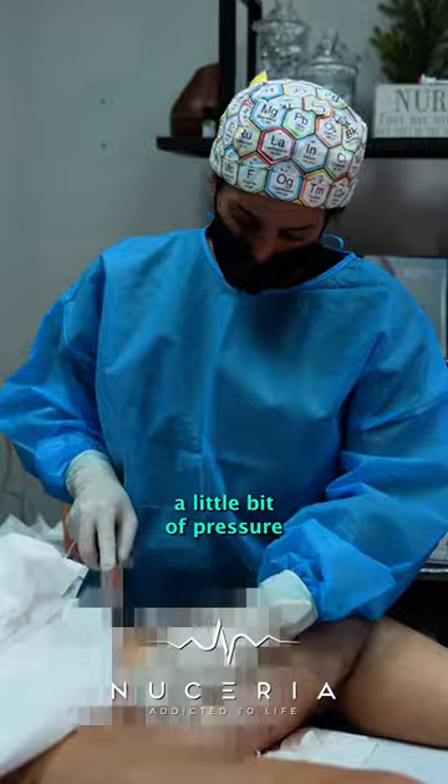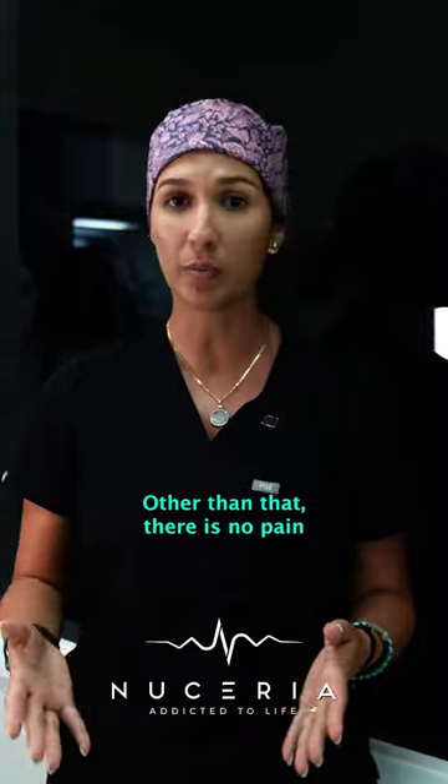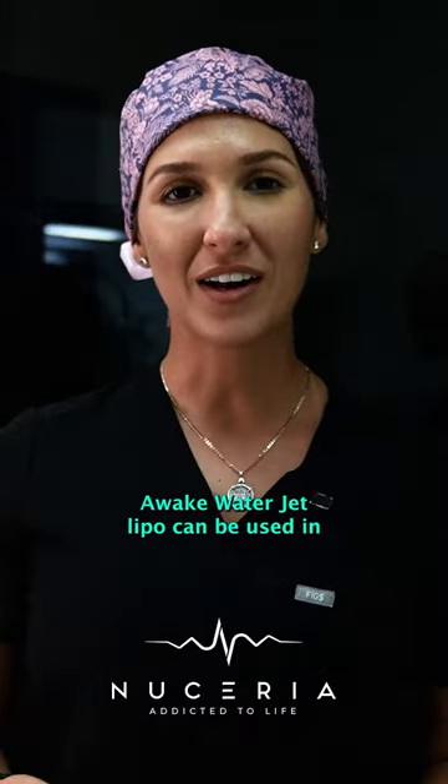They do feel a little bit of pressure from the fluid that's being applied from the water jet, and they feel the pressure of the manipulation. Other than that, there's no pain, no discomfort — awake water jet lipo.